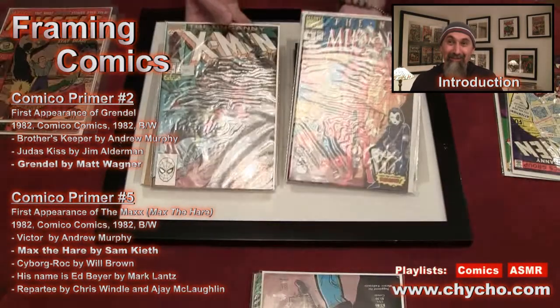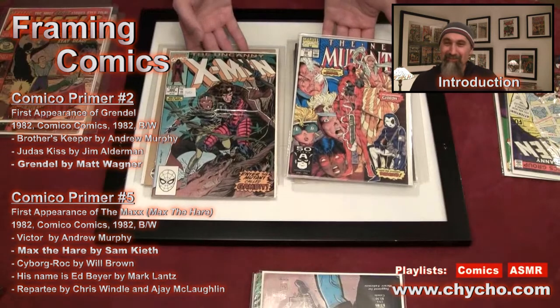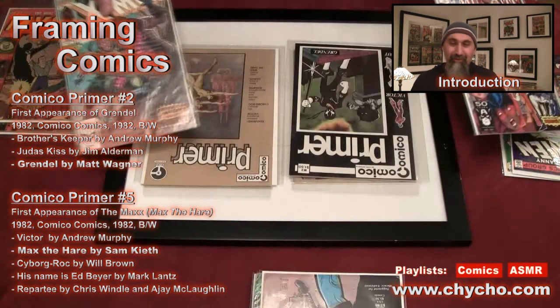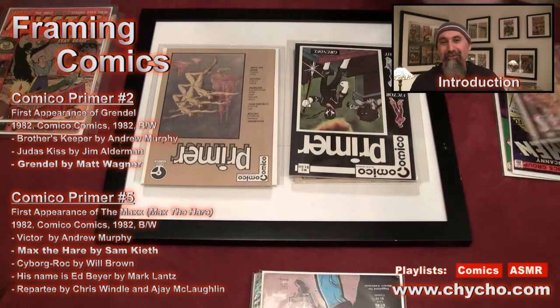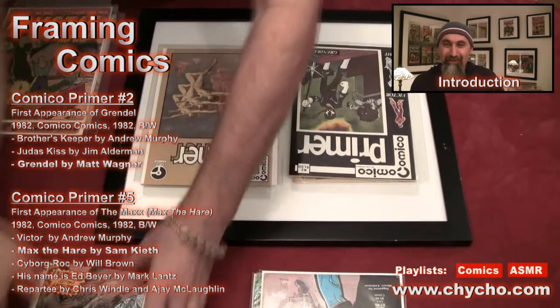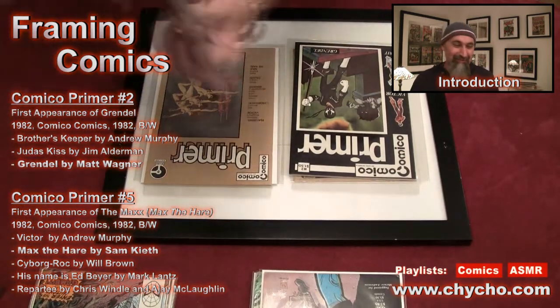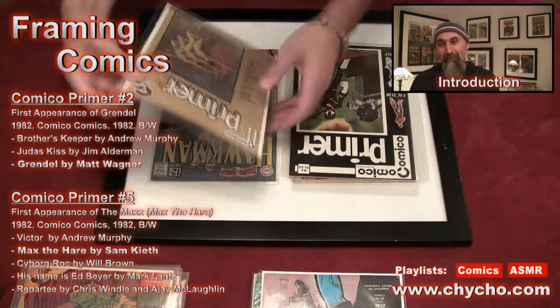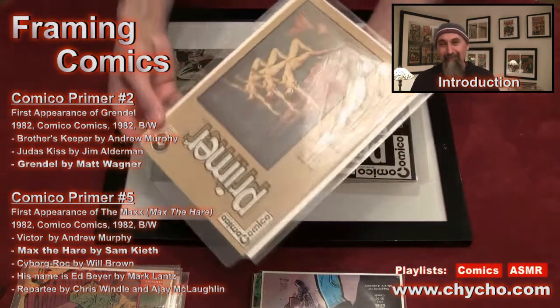Gambit and Deadpool — how does this look? Not bad, I like the look of that. Okay, so let's do this — let's put these comics away for now and take these guys out. I'm going to take off the backing boards on these before I put them in.